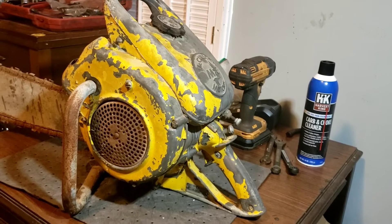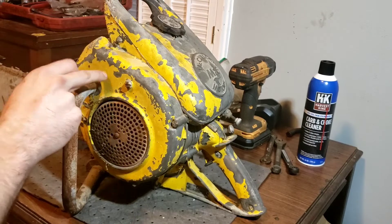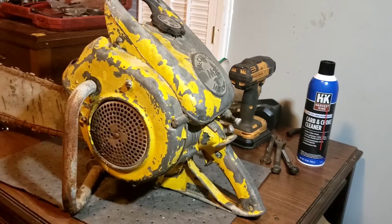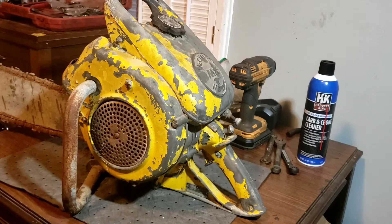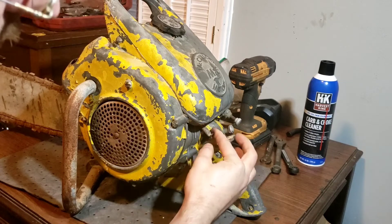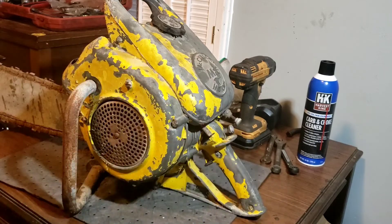As you can see here, this is a McCulloch 3-25 early handle style that attaches to the shroud — currently not attached and I'm not sure how they do attach. This is their first one-man design, the single button design right here. They had a two-button design at first early on, and I have done nothing — not even tried to crack the fuel cap.